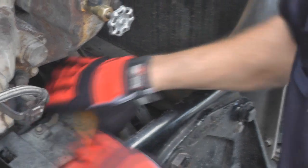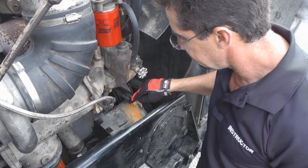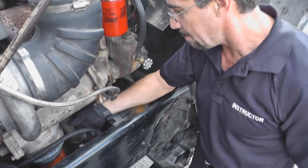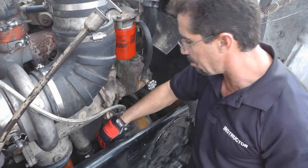I'm going to check the alternator itself, making sure it's properly mounted and there are no bolts missing. I'm going to check my alternator wire, making sure the wire is in good condition, there's no frays, and it's properly connected.